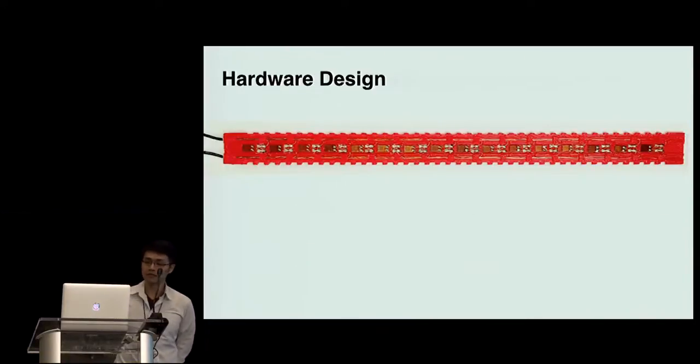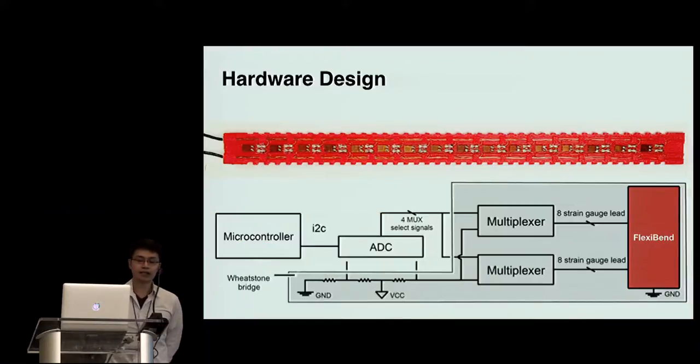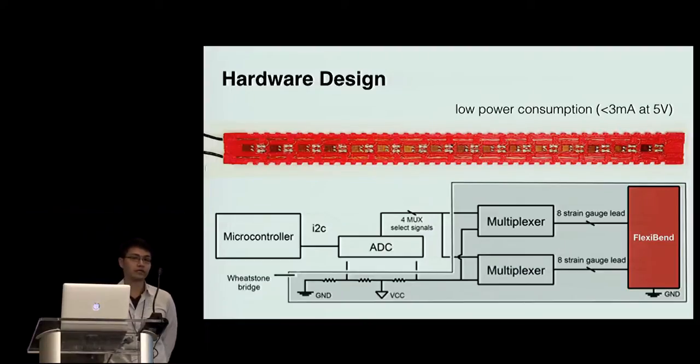We implemented a 16-linked strain gauge array and 3D printed the substrate using the flexible filament NinjaFlex. The sensing data of all 16 strain gauges were collected by a main board consisting of a microcontroller, an ADC, and two multiplexers at a 45 frames per second refresh rate. Because it is resistive-based sensing, the power consumption is relatively low.